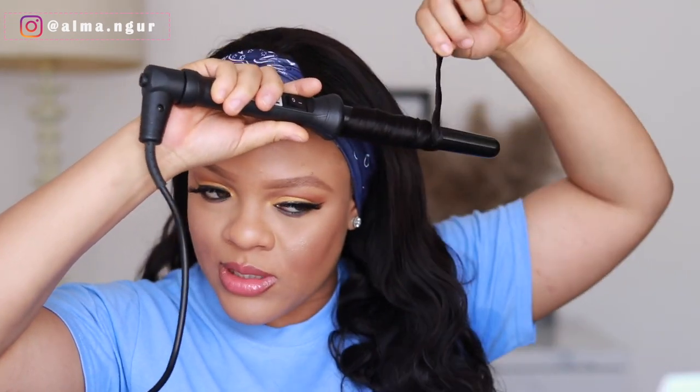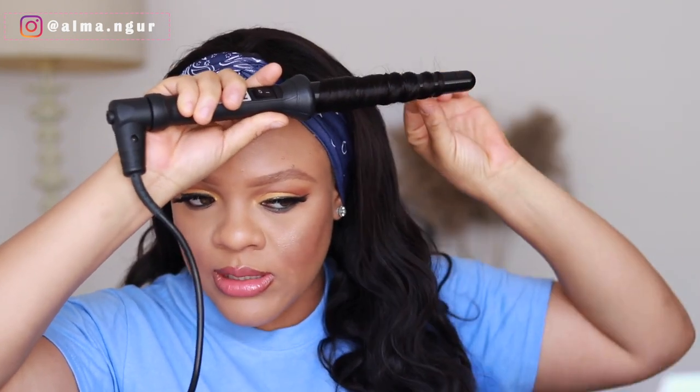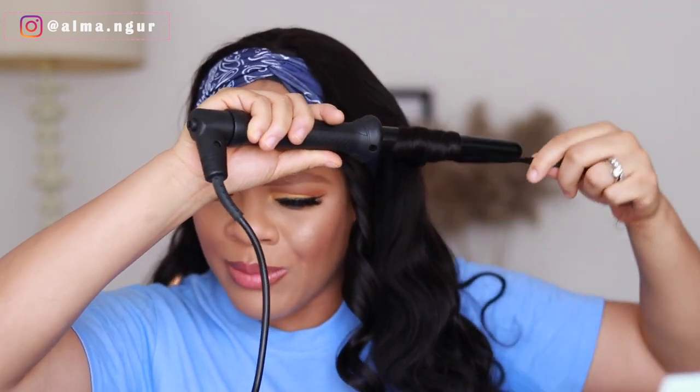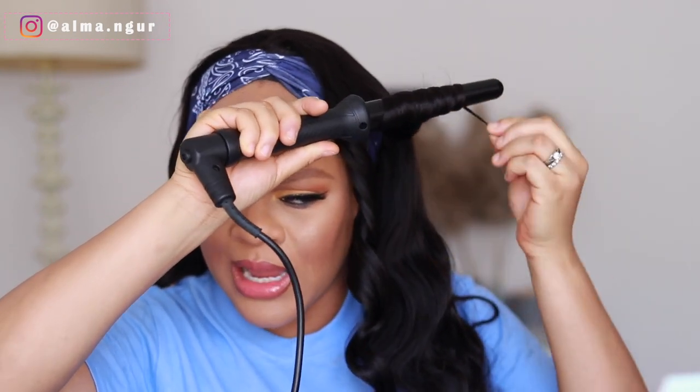I feel like I just jumped out of an Aaliyah music video. It's already wavy but I want to see what it looks like with stronger, tighter coils. Wow, it takes very very well to heat! My coiling wand — I think I got it for about 4,000 to 5,000 naira. If you live in Abuja, go check Sahad Stores, that's where I got mine. Look at that — gorgeous, I'm loving the tighter coils.